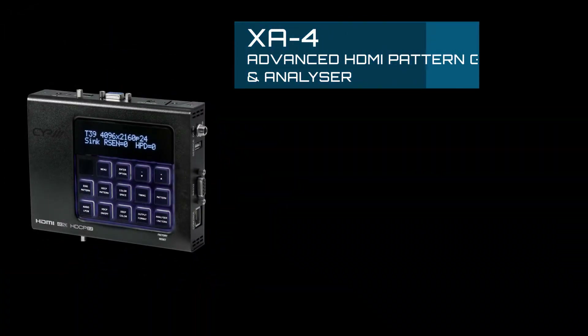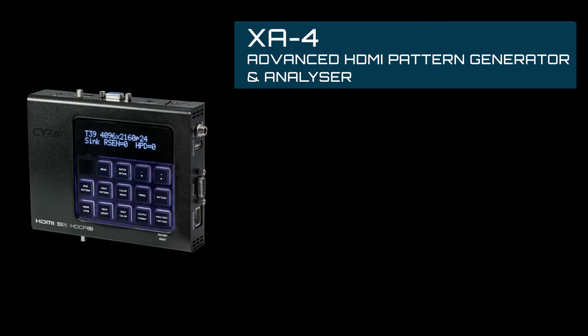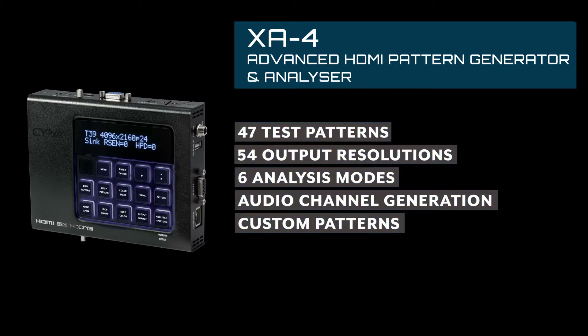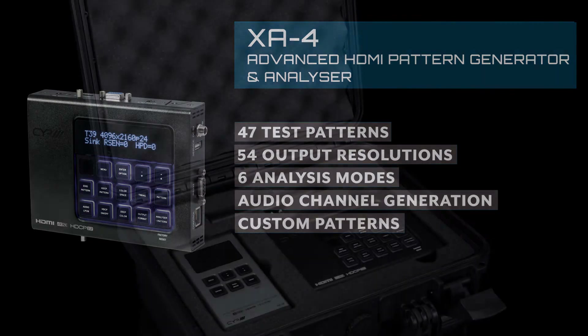If you need more advanced testing capabilities, you could consider the XA3P's big brother, the XA4. This model offers four times as many test patterns and twice as many output resolutions. In addition, six different analysis modes are built in to this device, and more advanced features ranging from audio channel generation to custom patterns are also supported.